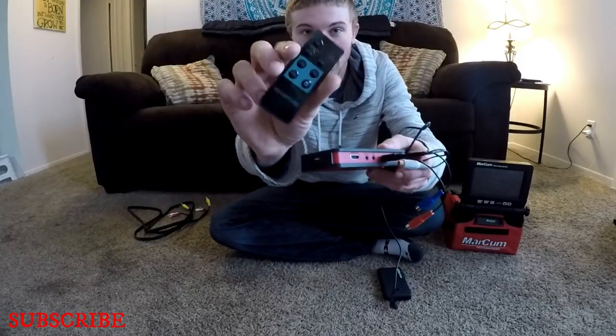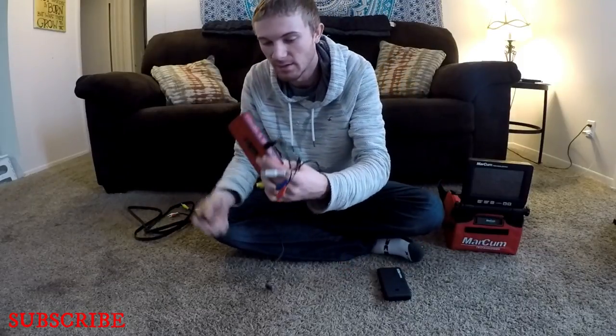It also comes with a remote so you can hit record, stop, take pictures — everything. It's pretty nice. It does record in HD, so 1080p.